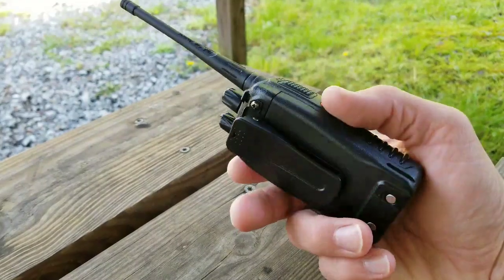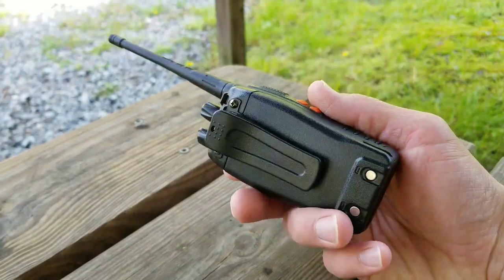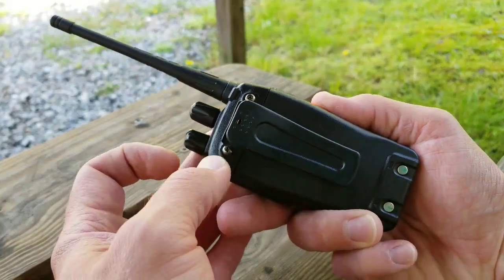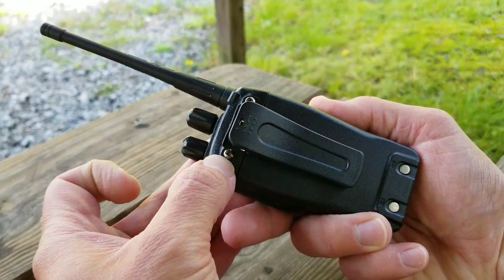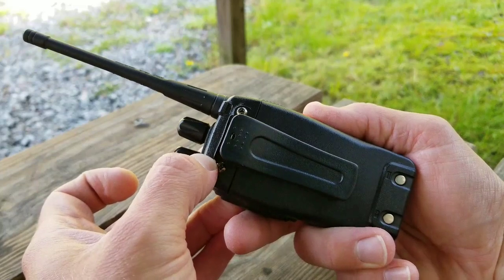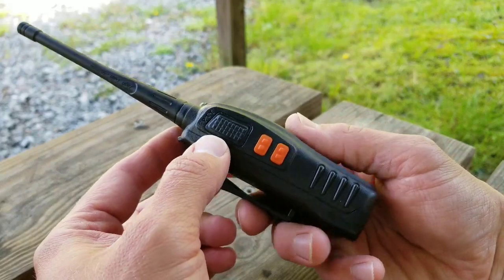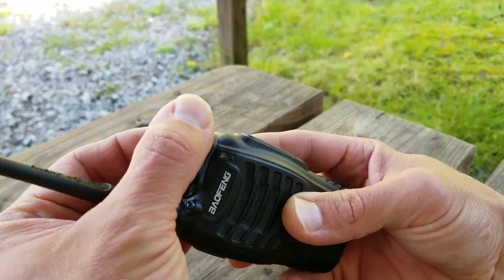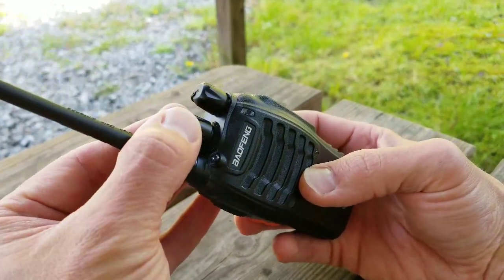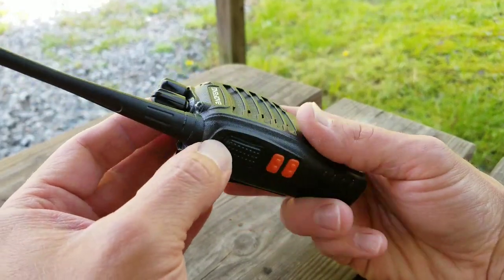I picked this up on Amazon — I've got the link down below. It comes with the battery, and it has a clip that you have to install yourself. I went ahead and used some thread lock on the screws so they're nice and in place and not trying to come out on us. It has an LED light up here. When you first turn it on, it tells you what channel you're on, and every time you change the channel it lets you know which channel you're going to.